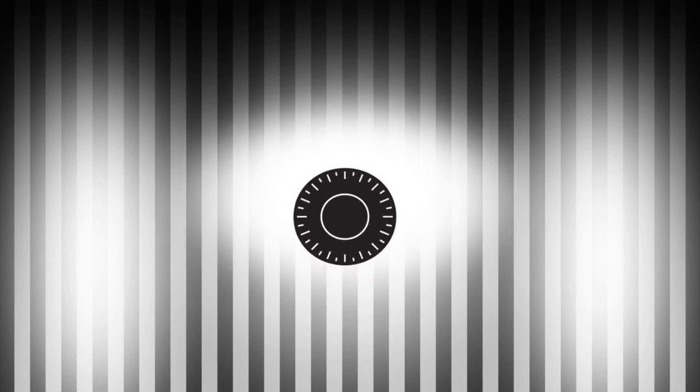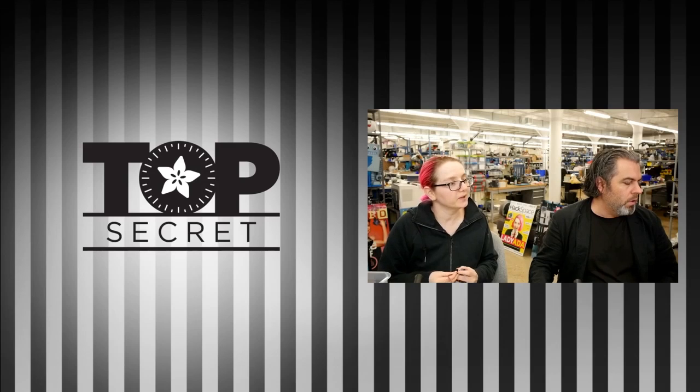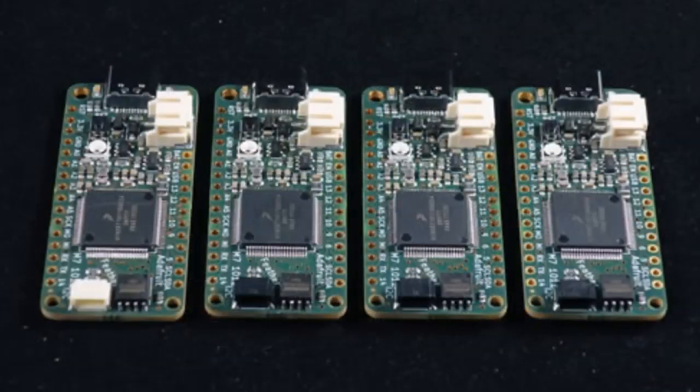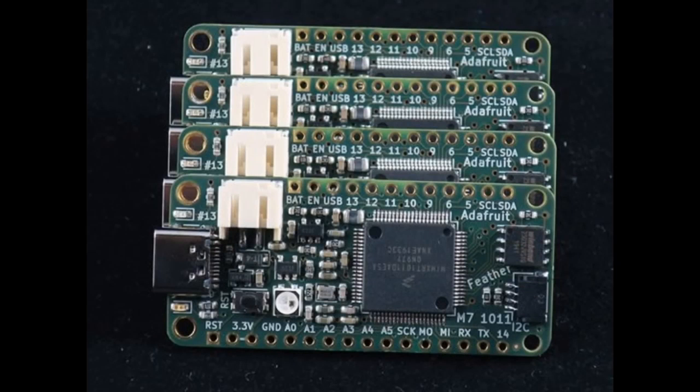Let's do some top secret, from the vault. We have an expanded series of photos of the new Feather from Arturo and Lady Ada, and it's an XP-based processor. Yes, Feather M7 RT-1011. These are the first prototypes.